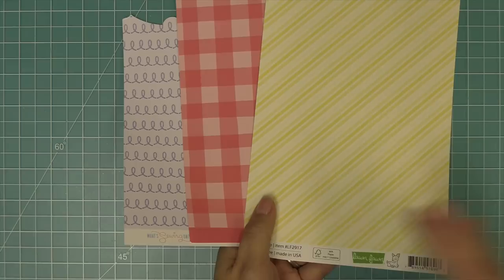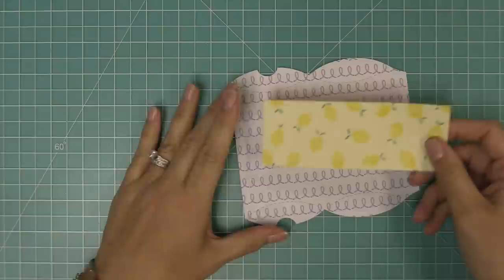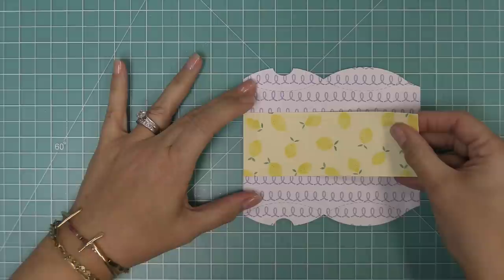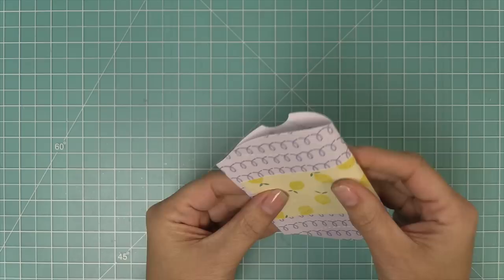Now we're going back to our Fruit Tiny Tags to make some pillow boxes. We're using different paper collections that mix together beautifully — Stripes and Sprinkles, the brand new Fruit Salad, and the previously released What's Sewing On. We die cut the pillow box from some What's Sewing On paper, then add a strip of the cute lemon paper from the Fruit Salad collection and layer it right onto the center of the pillow box.